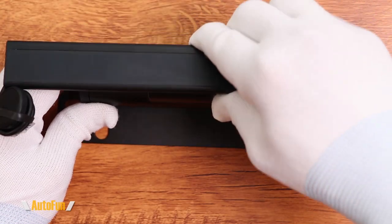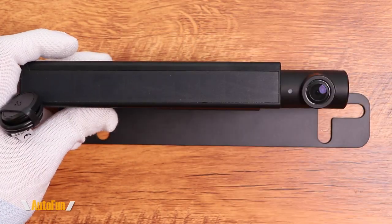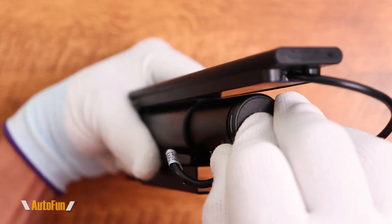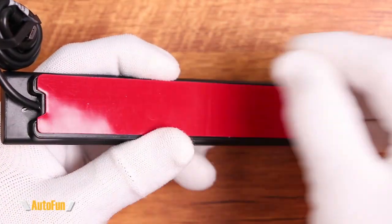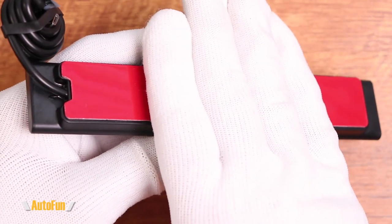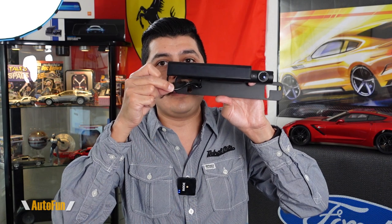Installing the solar panel is done fairly easily because it's held on with a clip — you simply slide it, lock it in place, and connect it to the back. AutoBox says the solar panel doesn't necessarily have to be mounted there; it can be mounted somewhere else. If you want to place it differently instead of using the clip, you can use the included double-sided tape to place the solar panel in another location. There's a little extra length in the cable for that.